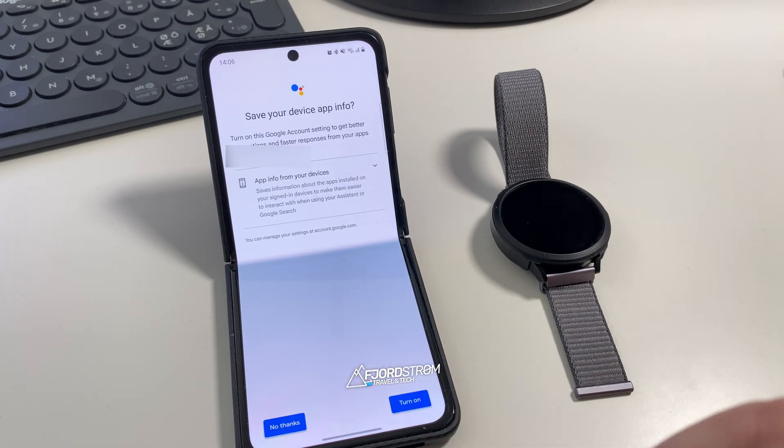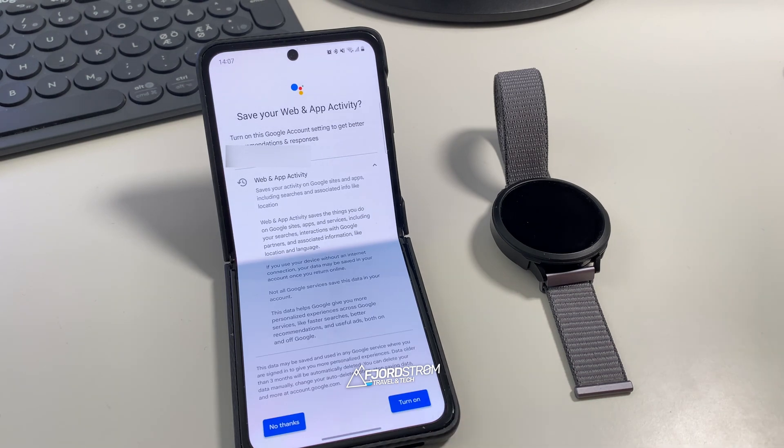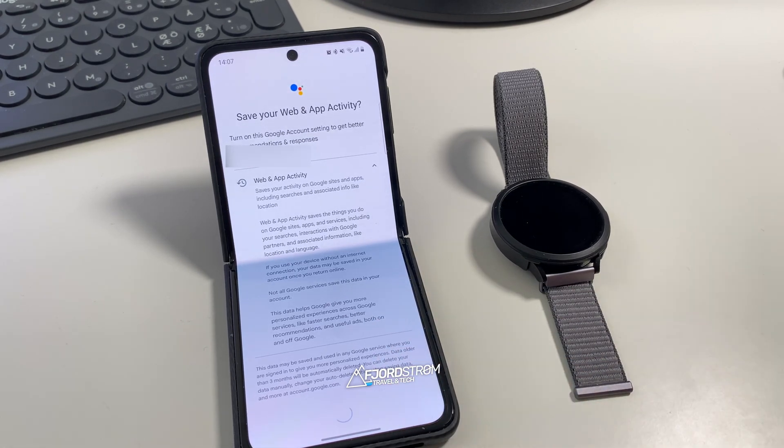Now it's asking to save my device app info — 'Turn on this Google Assistant setting to get better suggestions and faster responses from your apps.' You have the choice of 'No thanks' or 'Turn it on.' I'll turn it on to get full functionality. Next it's asking to save my web and app activity — it will save things you do on Google sites, apps, and services. For the sake of this video I'll turn it on, but I normally turn this off and will probably do so later.